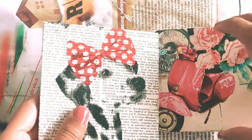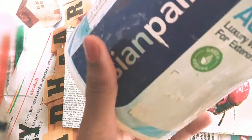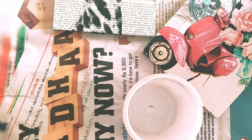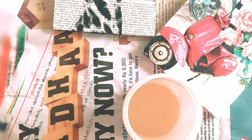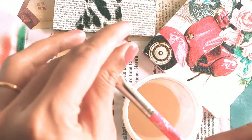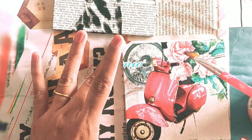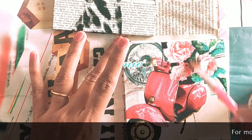My coasters are almost ready from both sides — time for the varnish. This is Asian Paint clear varnish. Apply it with the brush, and same as before — after using this varnish, immediately put your brush in water for 3–4 hours, otherwise your brush will get damaged.